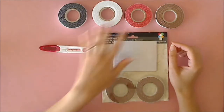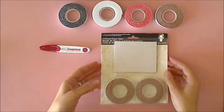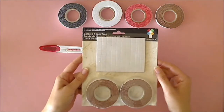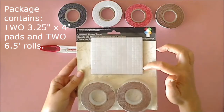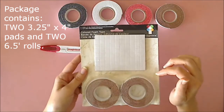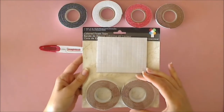For this card I'm going to be using the white and red. The great thing too is that each package of adhesive comes with small squares — the itty bitty ones and then a medium size one. It also comes on rolls, which is really handy if you have a large surface to cover.